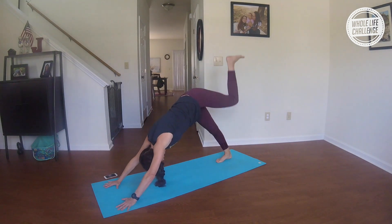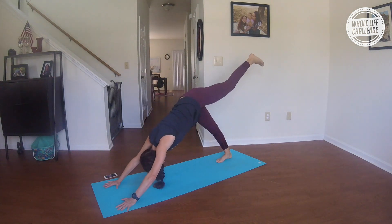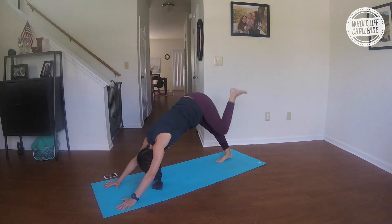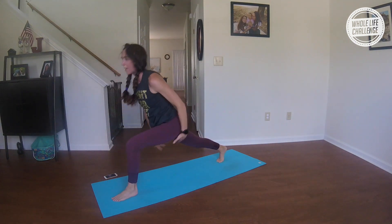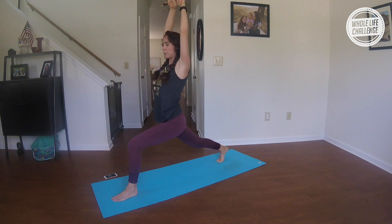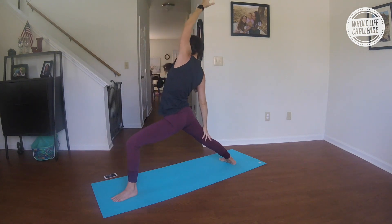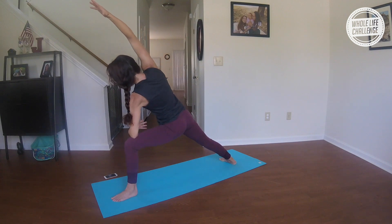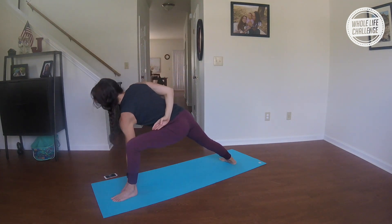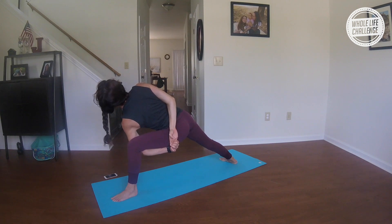Left side — inhale, reach high; exhale, round. Inhale; exhale, round. Inhale; exhale, round. Inhale, step all the way up into that high lunge. Take a breath out, a big breath in, and then open it wide — Warrior Two. Inhale, reverse; exhale, extended side angle. Forearm on thigh, half or full bind — wherever you find yourself. Stay there, breathing nice and deep, trying to reach your torso or your heart toward the ceiling.